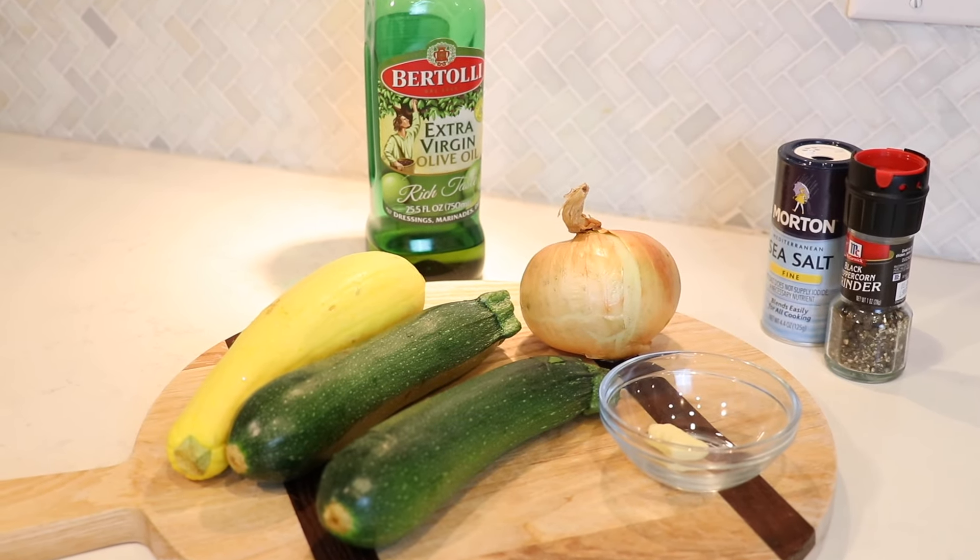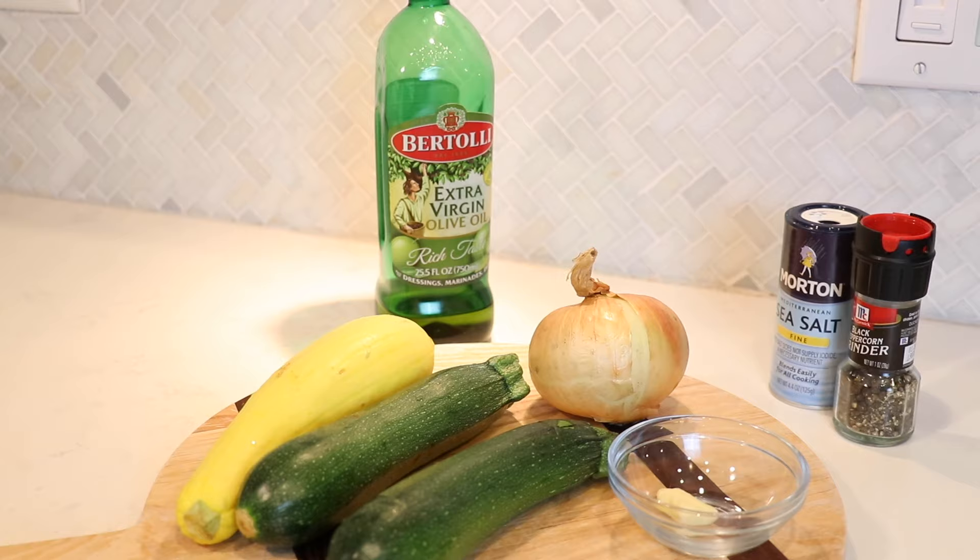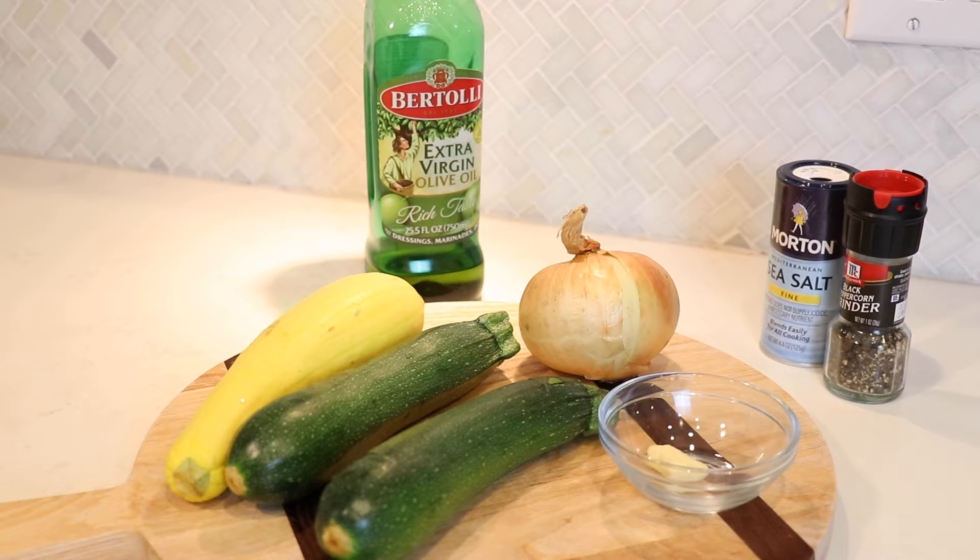Hey you guys, it's Marsha — welcome back to my channel. In this video I am showing you how I like to make one of my new favorite vegetables, and that is squash. So let's jump right into it.